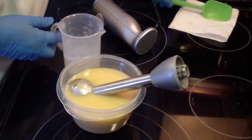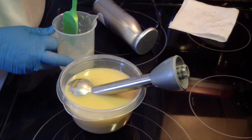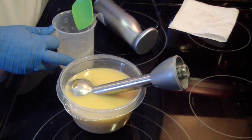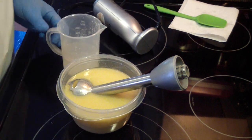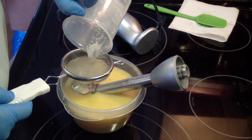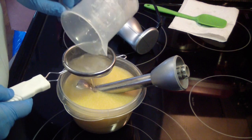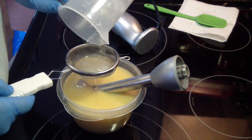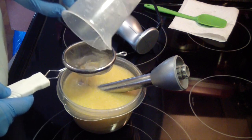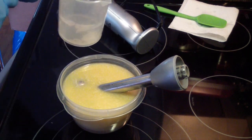Alright, our lye solution — I am going to strain it. I made it last night and I got maybe just the humidity or the temperature in my kitchen, or who knows what causes the what people call lye land. Let's give this a rinse.